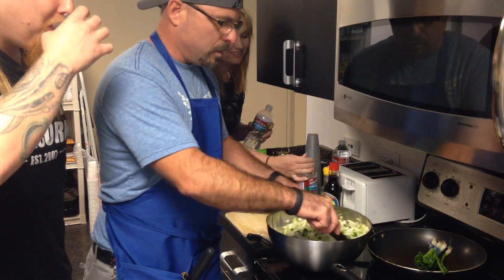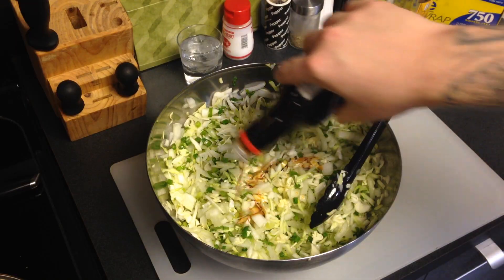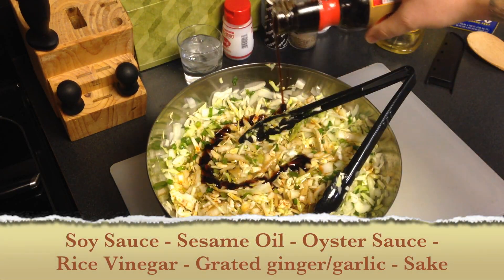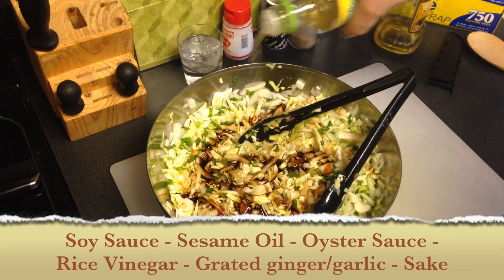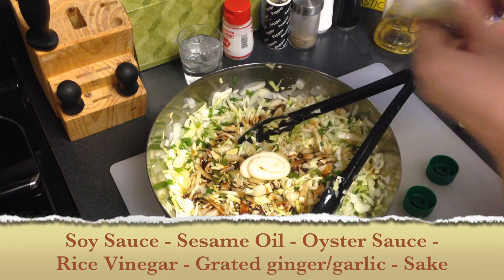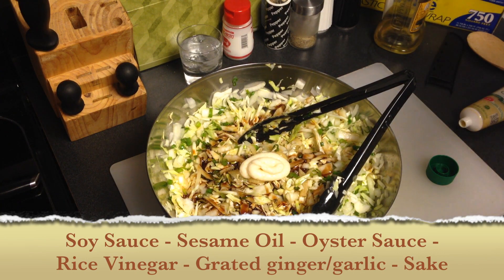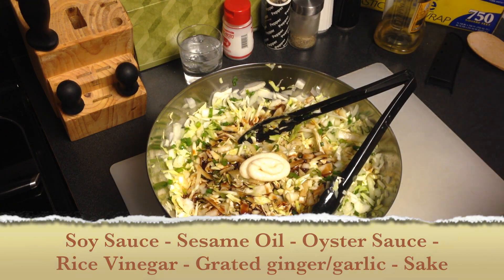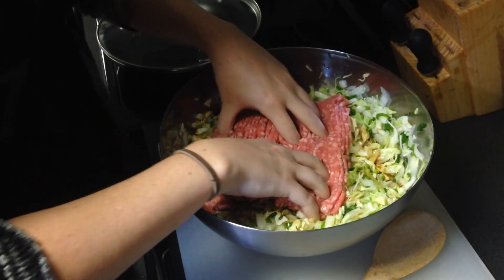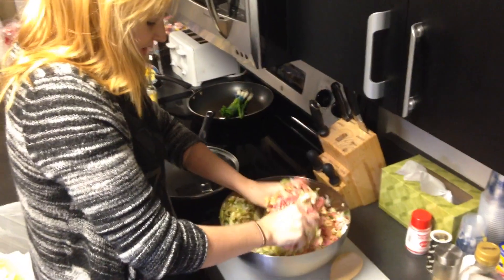Get that good and mixed up, and then we're going to add in some soy sauce, some sesame oil, some oyster sauce, some rice vinegar, grated ginger and grated garlic, some sake if you're of age, and the meat. At this point we're going to recruit someone with dainty hands and get to mixing. It's so squishy!